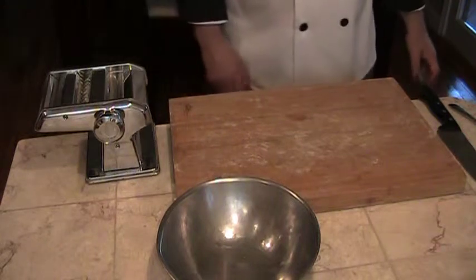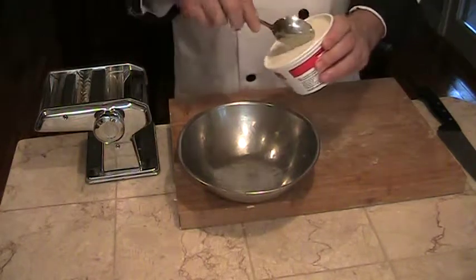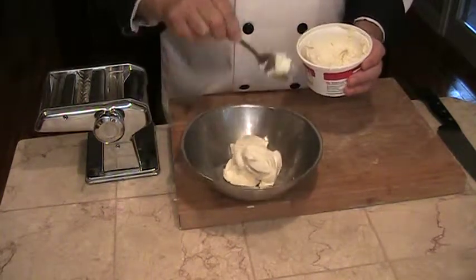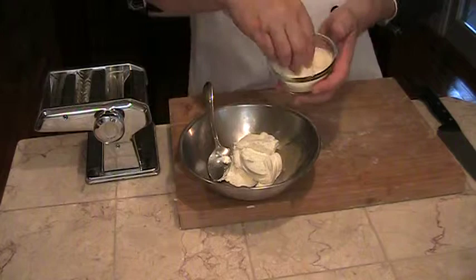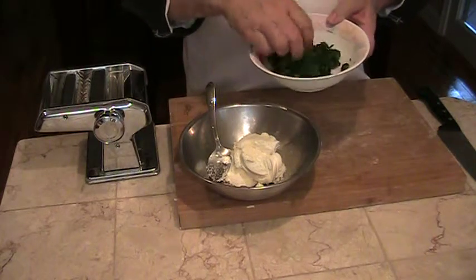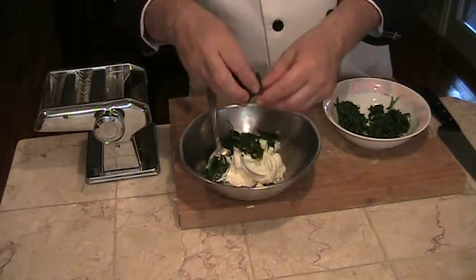Our first stuffed pasta is going to be a cheese ravioli. Let's go ahead and make our filling. We're going to use ricotta cheese, some parmesan cheese, and chopped spinach. Make sure your chopped spinach is really squeezed, removing all of the liquid. I use a potato ricer, which works very well.